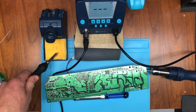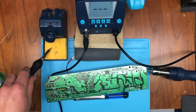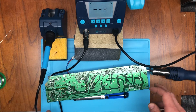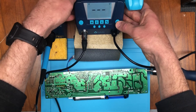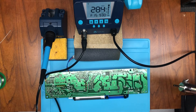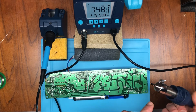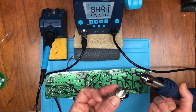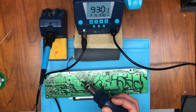You can turn on the reworking station at the same time if you want and have them both on, but I'll just go ahead and turn it on now. It works the same way — just push for a second. You can hear it going. I have the small tip on; you have two tip choices. I'm using the smaller tip right now and it's already at 930 degrees.